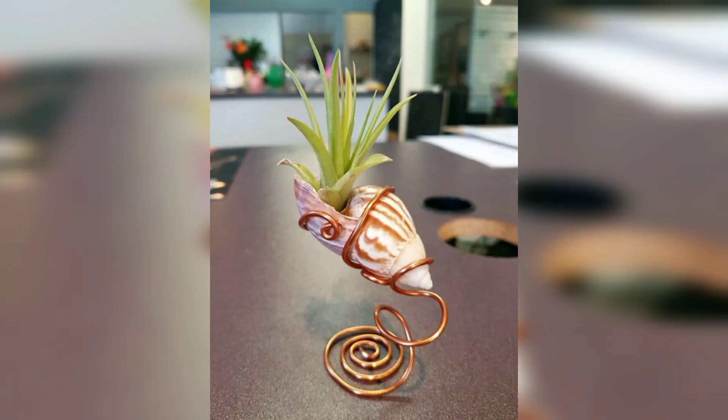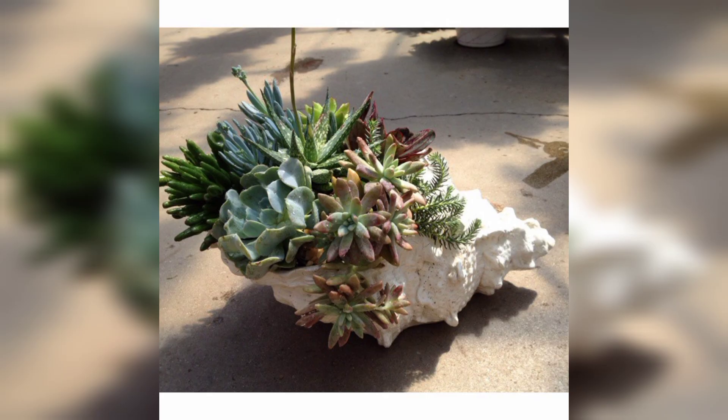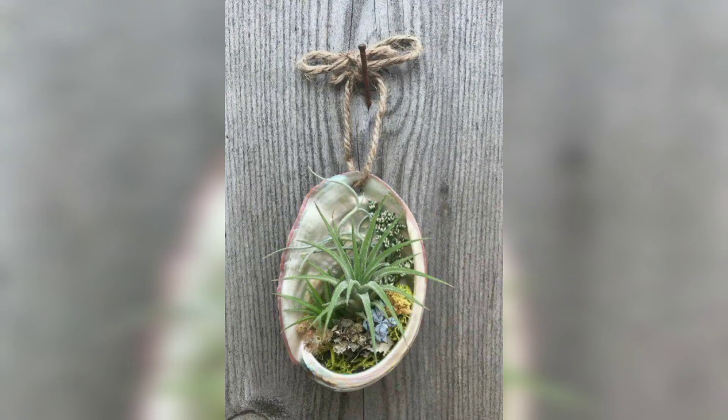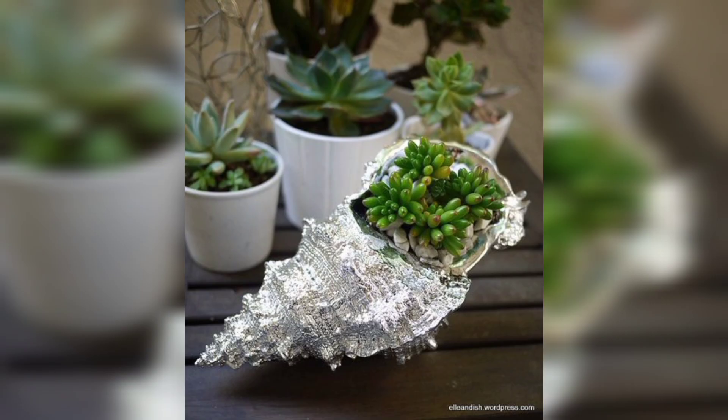To create a seashell planter, start by collecting a variety of shells in different shapes and sizes from the beach or a local craft store. It's also important to choose shells that are sturdy enough to hold soil and a plant, but also have enough space to allow the plant to grow.